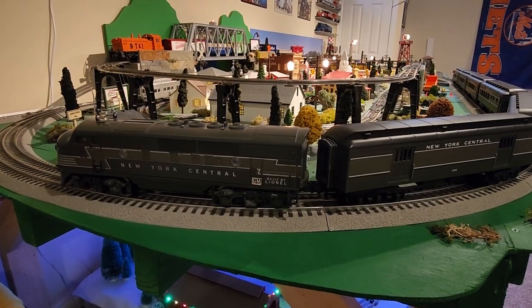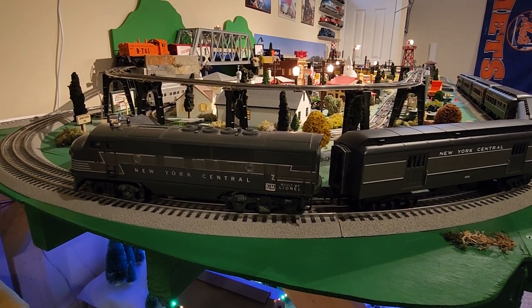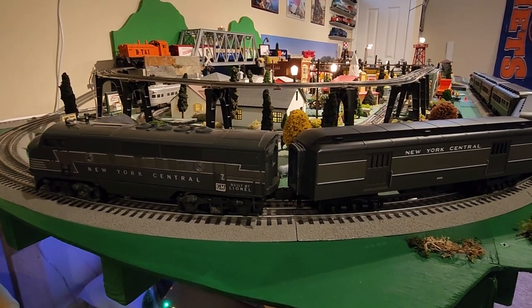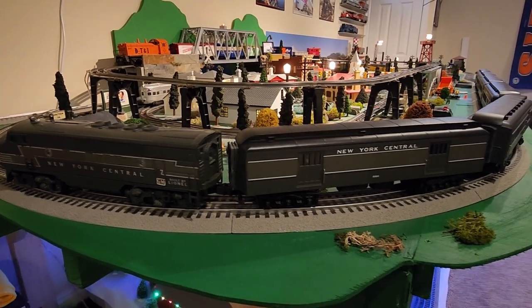So maybe not prototypical, but I pulled out my post-war New York Central Growler to run with this train. The gray is pretty close, so let's see how this runs.